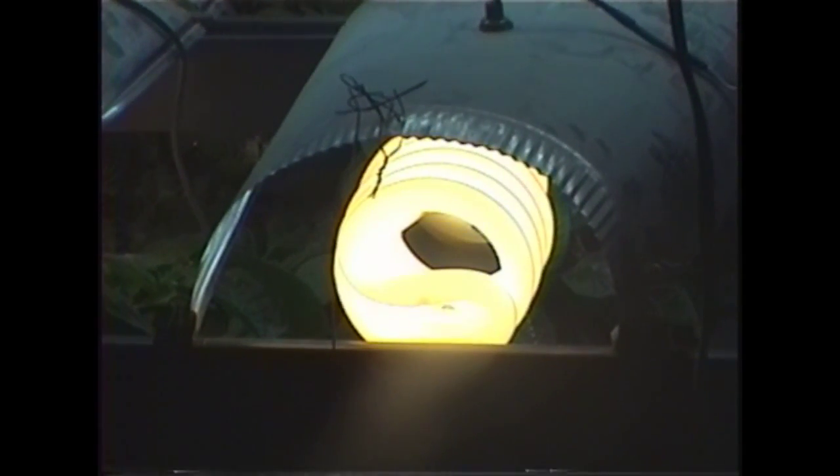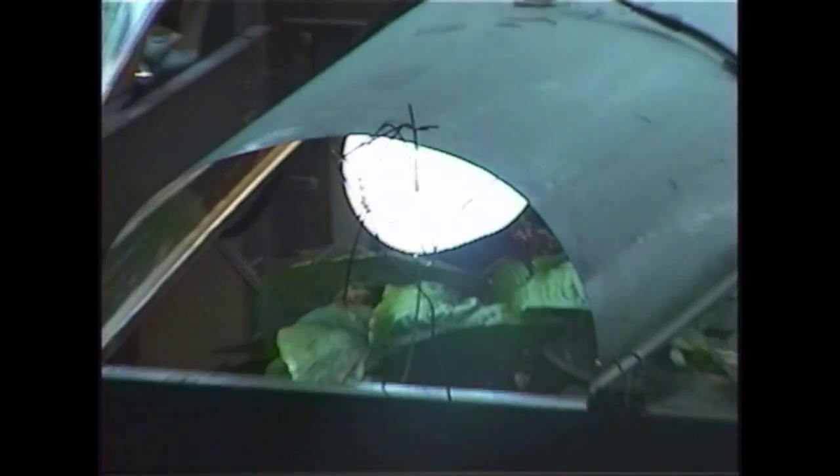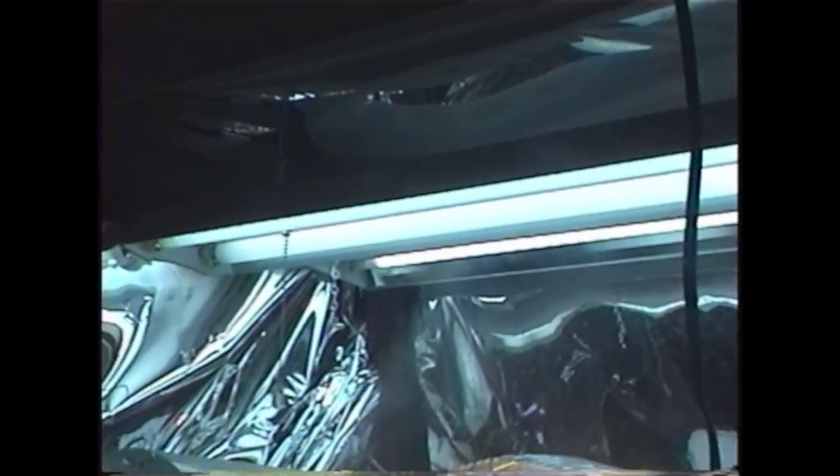The light bulbs I'm using: I have a 300-watt 2700K bulb — that's a warm bulb for blooming — and I mix it with a 200-watt cool bulb that is 6700K, and I have two of each.